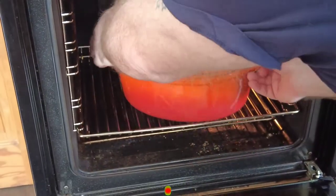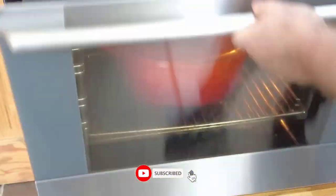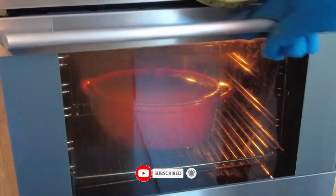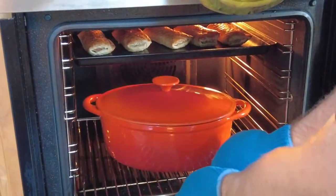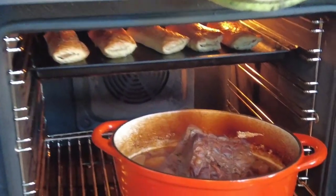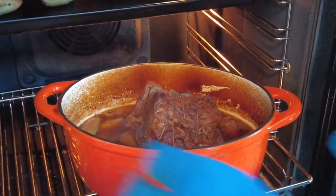If you enjoy my videos please don't forget to like, subscribe and share — it does help the channel and means I can make further videos for you. Now our beef has been cooking all day and we're just going to take it out. As you can see, the beef is really well cooked and the gravy is nice and thick.